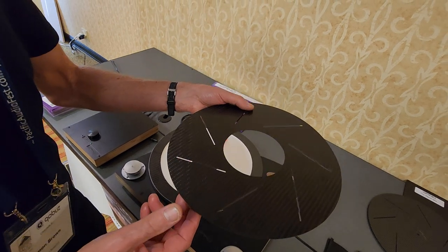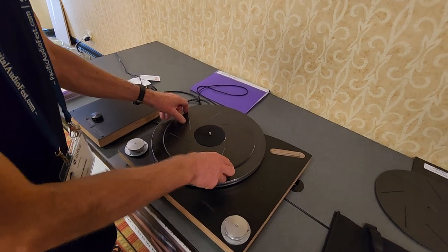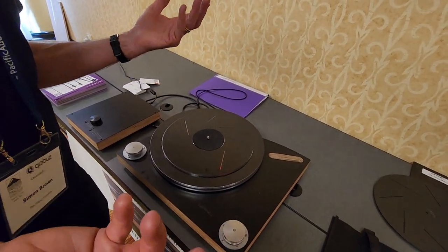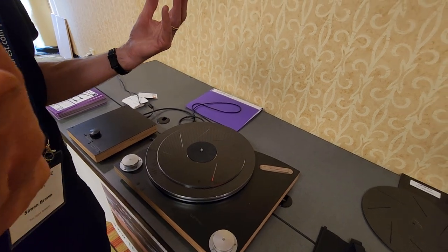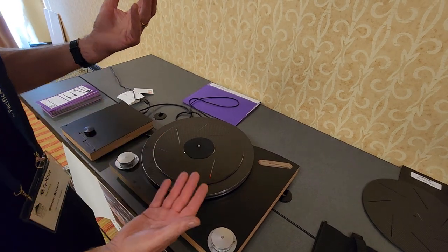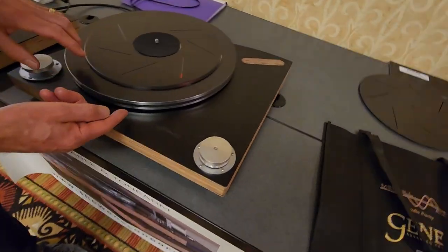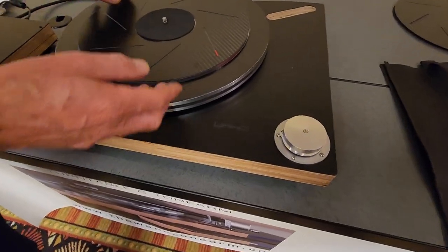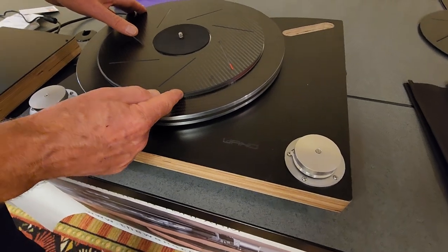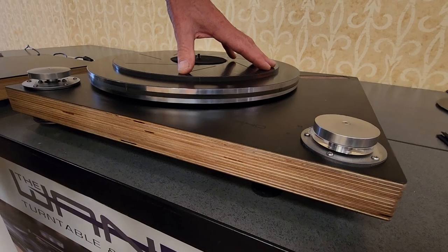You're giving the vibration somewhere to disappear. Cartridges are less than 1% efficient, so 99% of the energy of the record goes into vibration. This turntable is called the 14-4 because it has four layers in the platter — aluminum, acrylic, aluminum, acrylic. And the 14-5 adds this carbon fiber mat, which is optional.